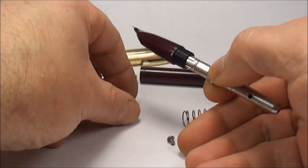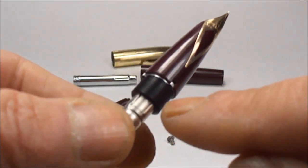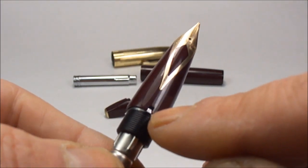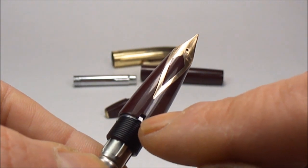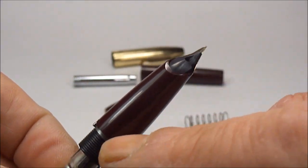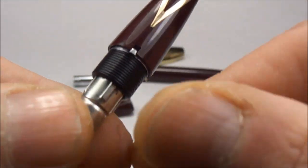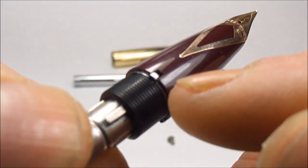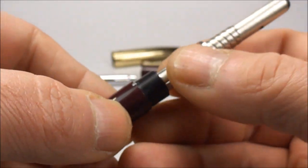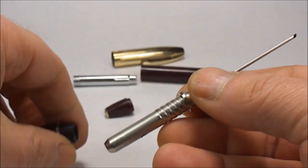Now coming to the section here — before I do anything, what I've done is marked it with a needle. I've marked the connector in alignment with this particular stud here, to the top of the clutch ring, which aligns with the feed and the snorkel tube. So it's all in alignment and I've marked it so I know they're all aligned. Then we simply pull out the snorkel with the sack protector like so.